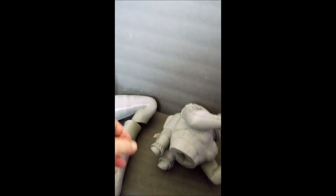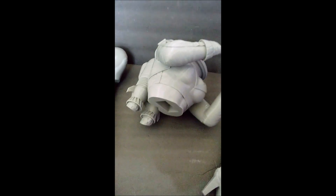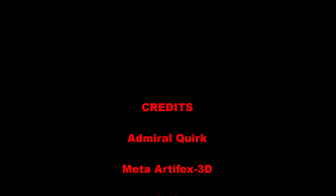There you go — one-third scale Nuka-Girl. Thank you.